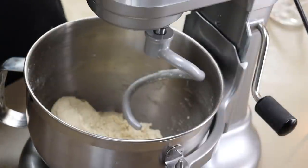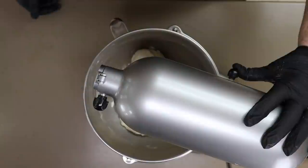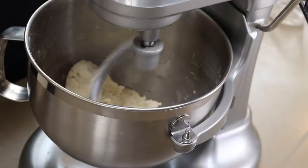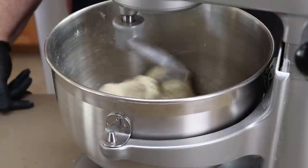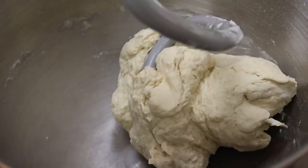Now it looks a little too wet — I added a little too much water — so I'm going to add just a little bit of flour, maybe a teaspoon. Our dough ball has pulled away from the sides now, and that's what we want. I'm going to continue kneading for about two to three minutes on about speed two.